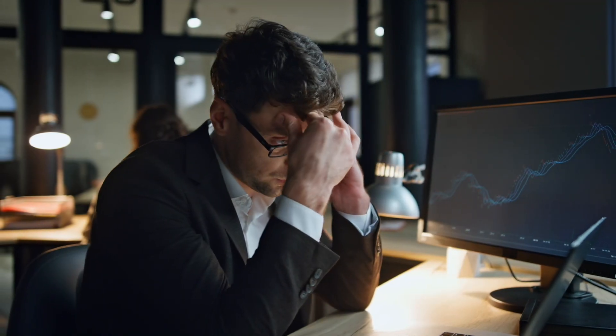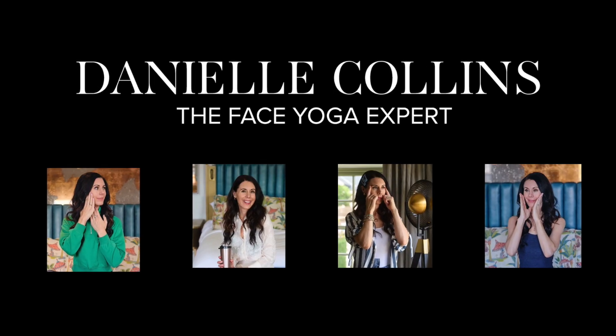Today I'm going to show you some tricks you can use throughout the day to prevent those number 11 frown lines that we often get between our eyebrows. They often come when we're stressed, concentrating, worried, or using screens. There are a few easy little tricks you can do throughout your day so they don't etch into your skin and you don't end up with those deep-set wrinkles.